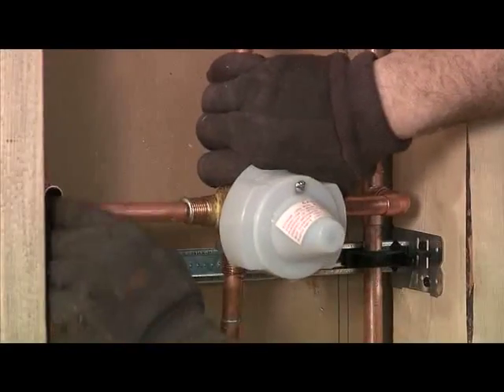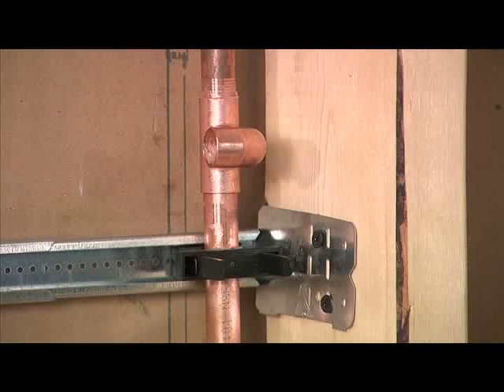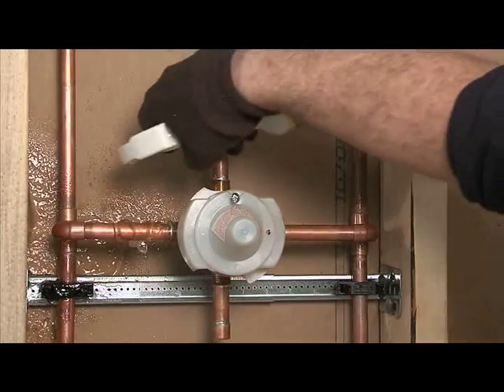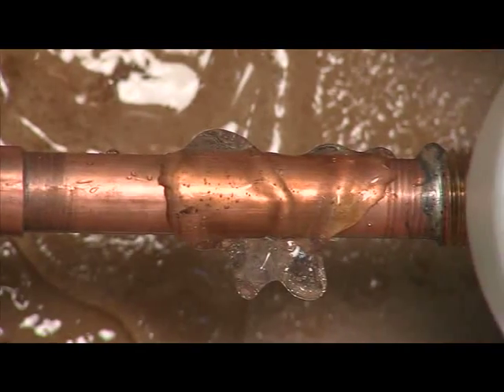When installing or repairing shower valves, all of the components, especially the seats within the valves, need to remain safe from heat and fire damage. Thoroughly shake the bottle and spray cool gel on the surface of the area to be repaired. Cool gel protects vital components from heat or fire damage due to close proximity of the flame.